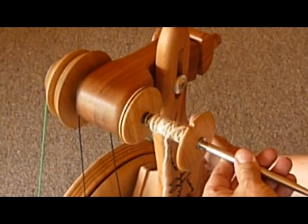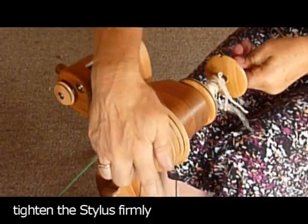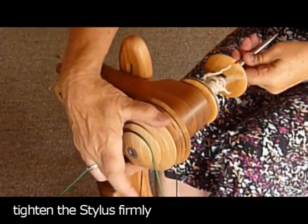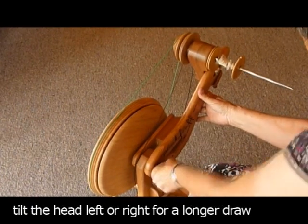You can treadle or push the drive wheel to do it up, but at the end you will just need to nip it up by holding onto the flyer pulley. You can tilt the head over to the left or right to create a longer draw.